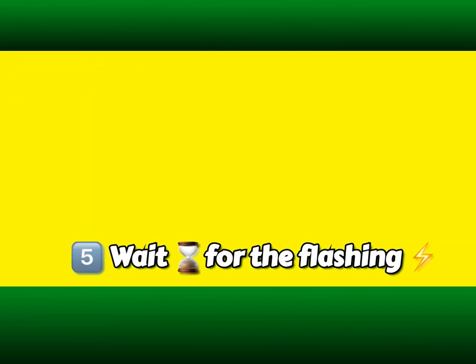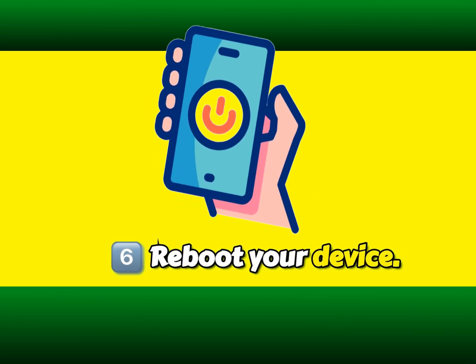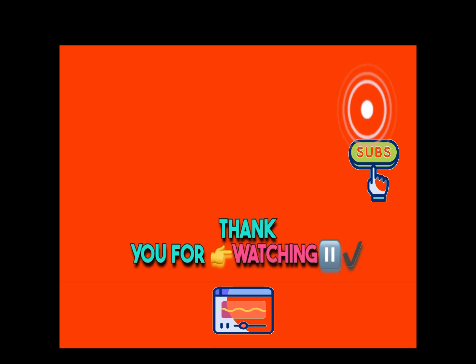Step 5: Wait for the flashing process to finish. Step 6: Reboot your device. Step 7: Your device is now successfully rooted. Thank you for watching.